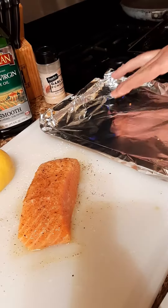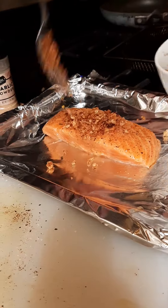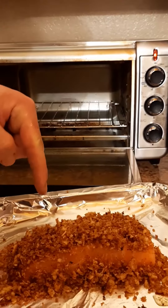Oil at the bottom of the pan. Transfer the salmon, then transfer the breadcrumbs on top. Preheat oven to 450 degrees. Salmon in.